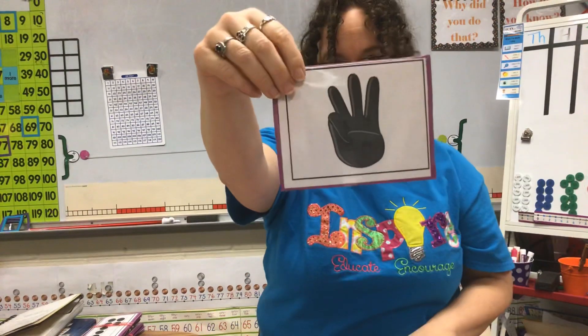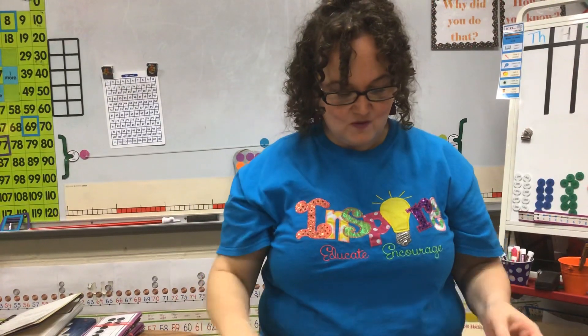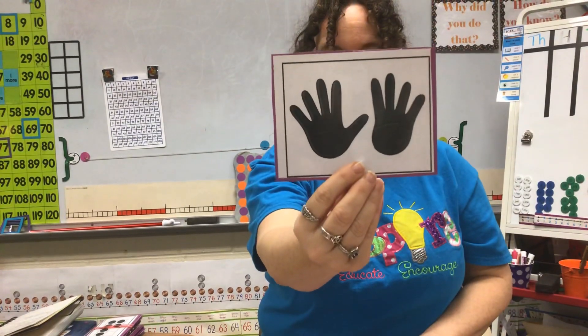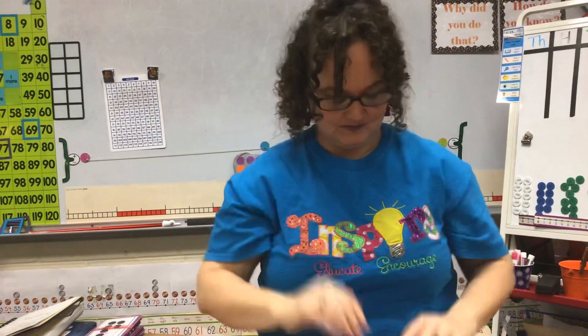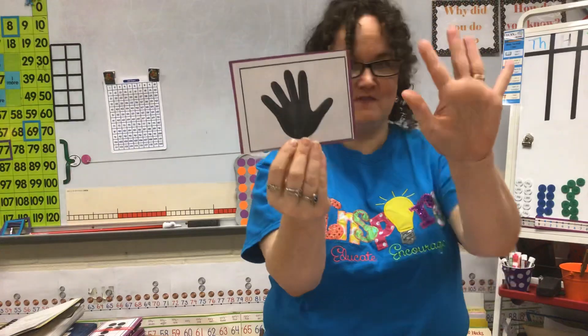How about this one? Or this one? Here's another one — how about this one? That one's pretty easy. What about this one? This one shows a fast five with four more. Now that you know how to subitize numbers smaller than 10, we are going to subitize numbers bigger than 10. Here's our last number smaller than 10 — it's our fast five.